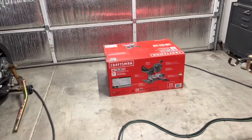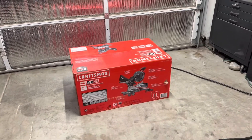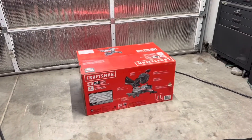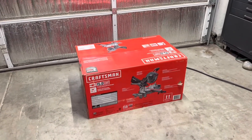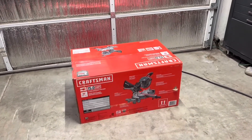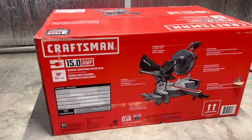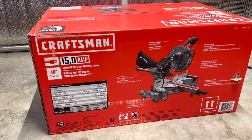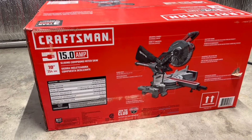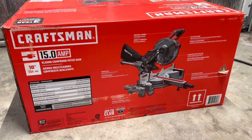I just got this from Lowe's across the street — good thing we have Lowe's here. I got this for $1.99 on Black Friday, and I'm going to do an unboxing for this miter saw. It's a Craftsman 15-amp 10-inch blade compound sliding miter saw.